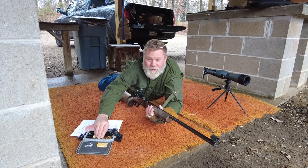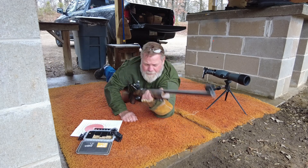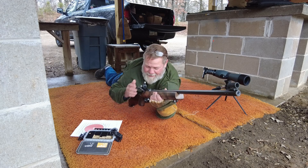Without any further ado, let's give this a go. Ten shots, shooting some Eley target. And it's a cold-bore first shot, too.